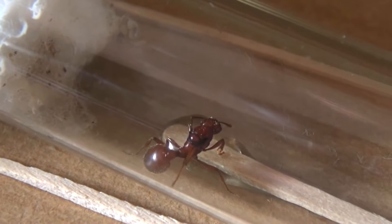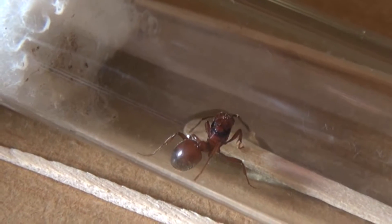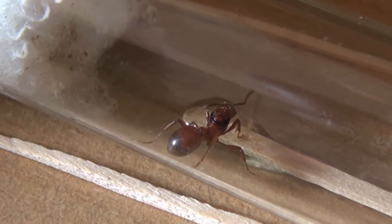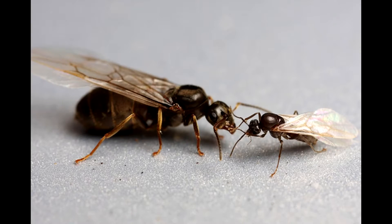Should you have caught a queen still in possession of her wings, I would recommend to release her, as that may be a sign that she has not been mated yet. It could also be a male ant. The difference between a queen and a male ant is also very obvious, as the males are built narrower than the queens — visually they look like wasps.